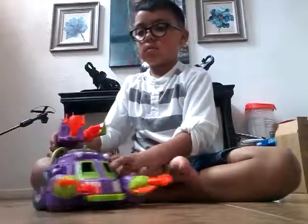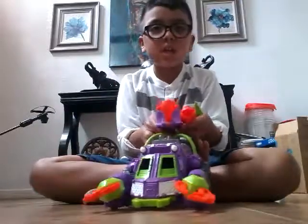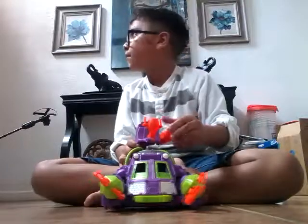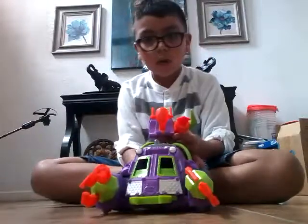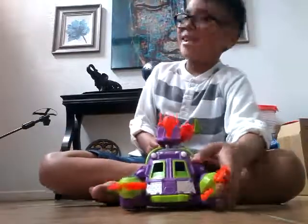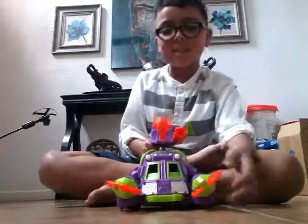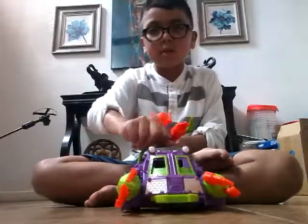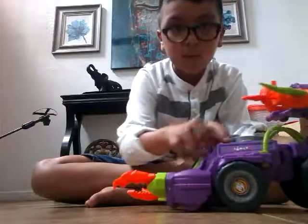I want the next one — the Joker's. This makes the cars move around. You turn this and it pushes up.